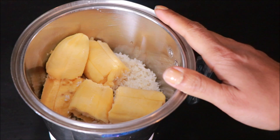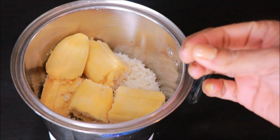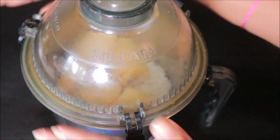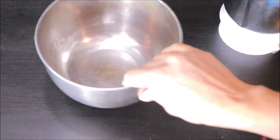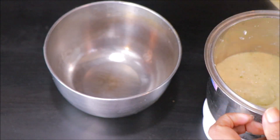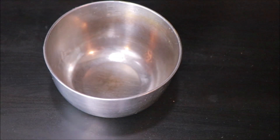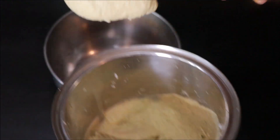Add this to the mix. Now we will add the paste — remove it and add the paste to the mixture.